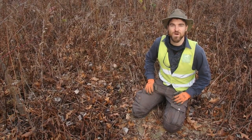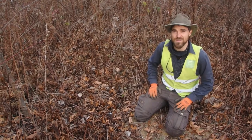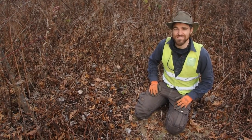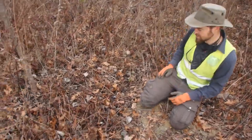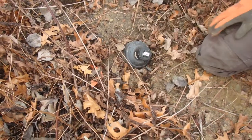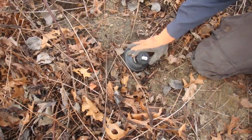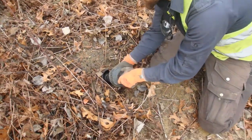Hey everybody, Jonathan here from Wildlife Preservation Canada. Today we're going to talk about our snake hibernacula and tell you a little bit about how they're built. Right here is the top of our hibernation chamber and we're going to pull it out for you so you can have a look at all the components.